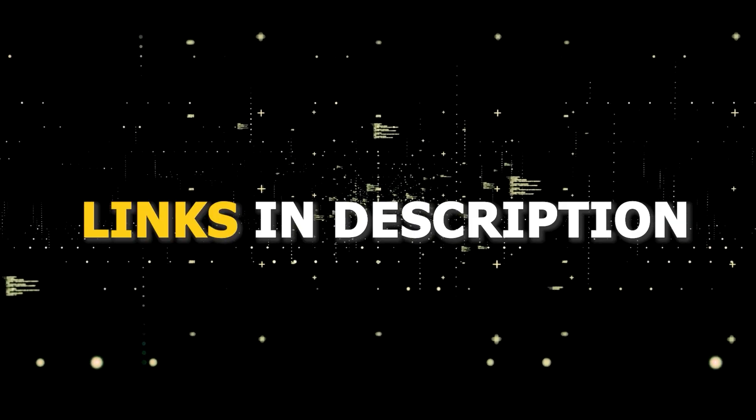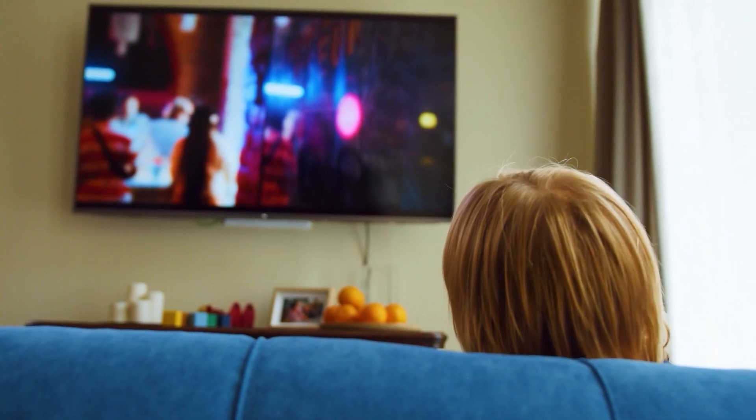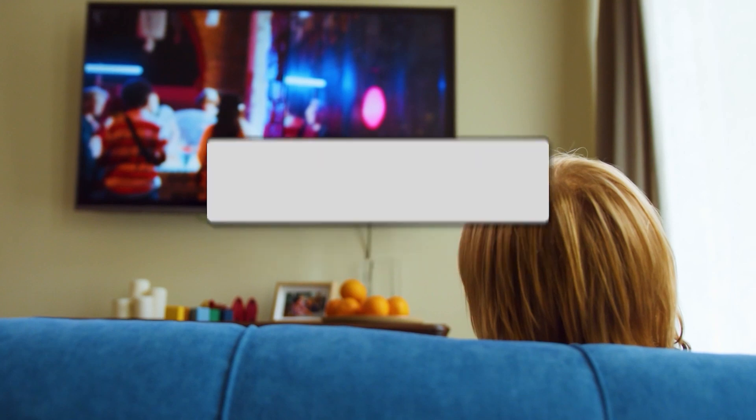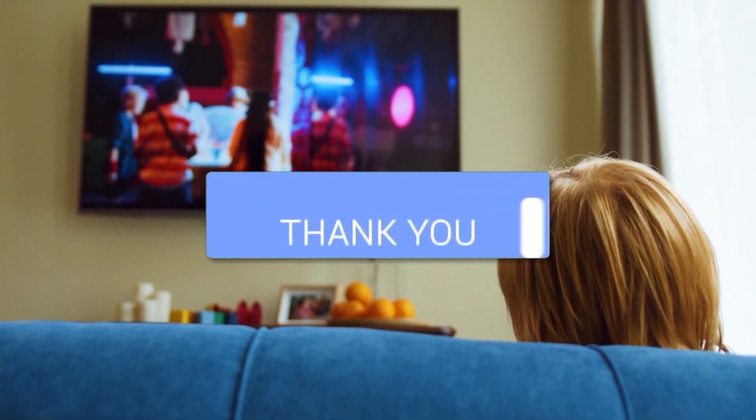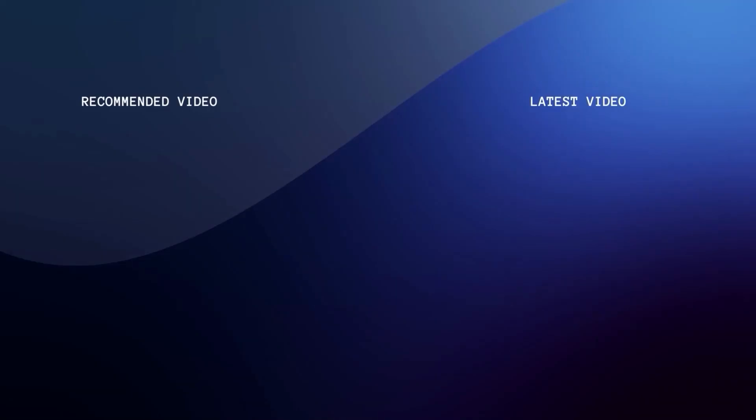I've had great luck with all these streaming players and I'll put links in the description down below of where you can get one of them. Hopefully this video was helpful for you. If it was, go ahead and click a thumbs up and subscribe to my channel. I make tech videos all the time and I would love to have you back in the next one. Take care.